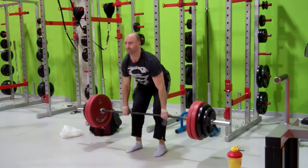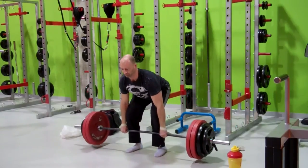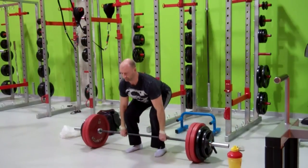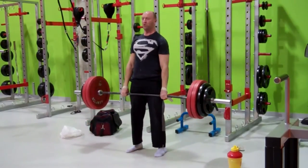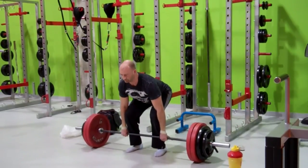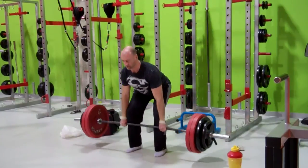I threw in one more set of deadlifts just because I love the deadlift. Adding a little bit of weight to the bar and squeezing out a few extra repetitions to finish things off — focusing on locking in those lats and driving the floor away, pausing at the bottom of each rep, and maintaining continuous tension throughout the pull.